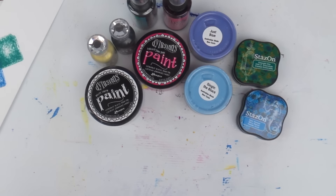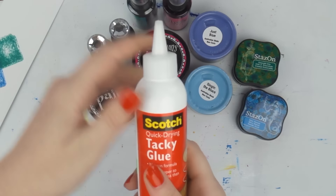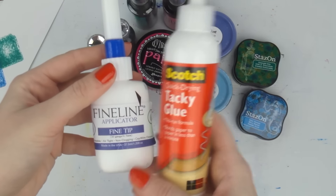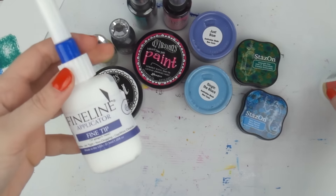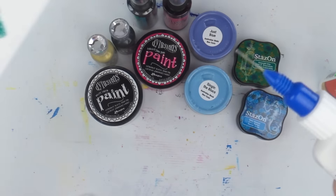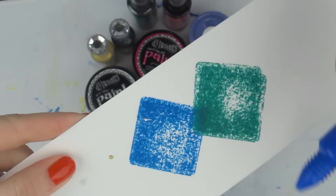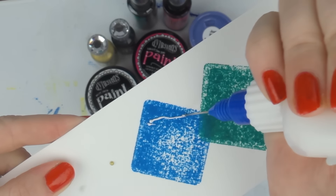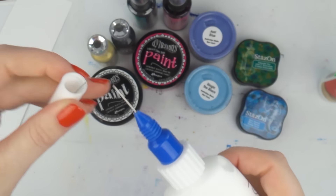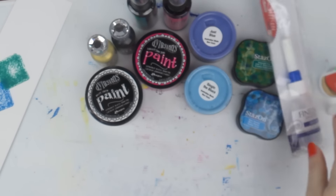I also got the Scotch Tacky Glue, which is what you girls in America always seem to use and I've been jealous of you, so I finally got it. I got myself some fine liner bottles and I've put the glue in them so I can really finely apply my glue. You get two bottles in a pack.